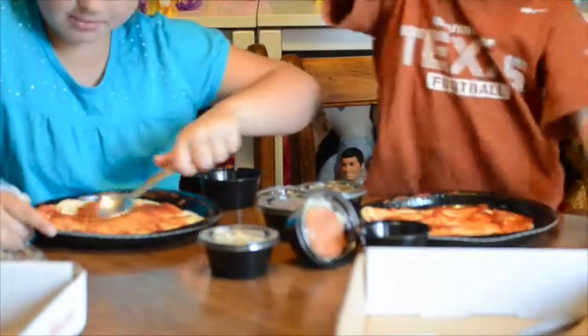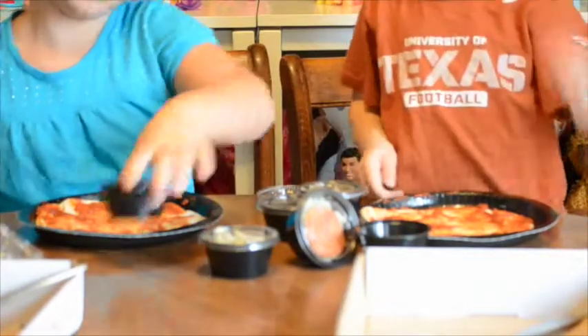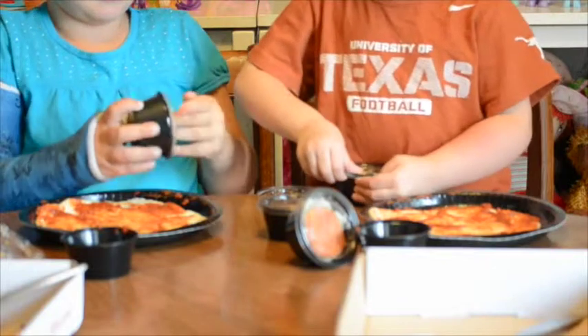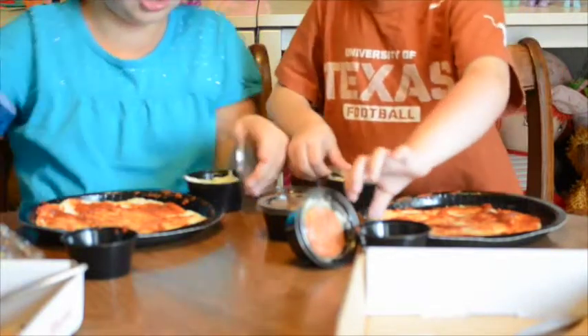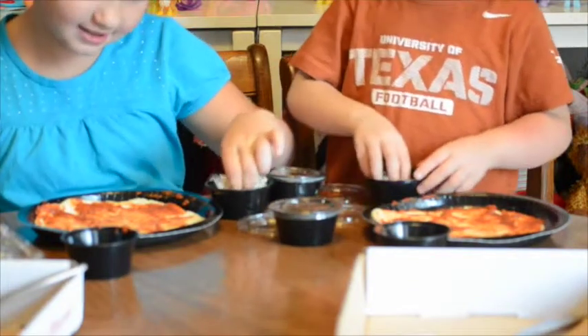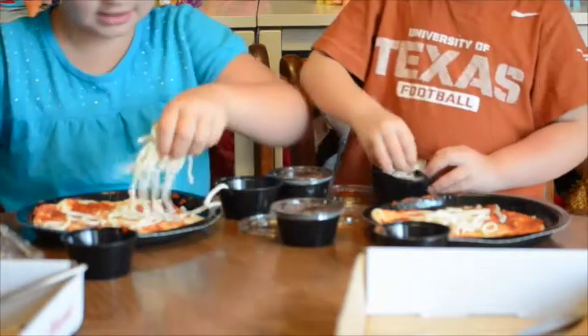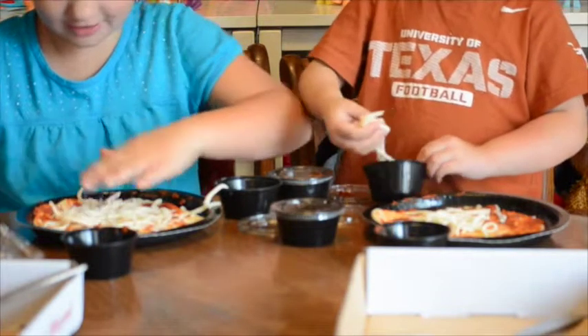When we're done, we're going to put it in the box because we don't have a sink by us. And now we're going to add some cheese. Move your sauce out of the way and get your cheese. We have an extra can of cheese just in case.